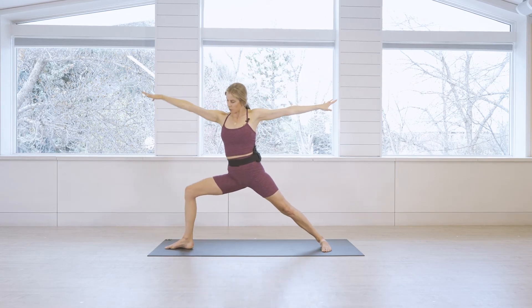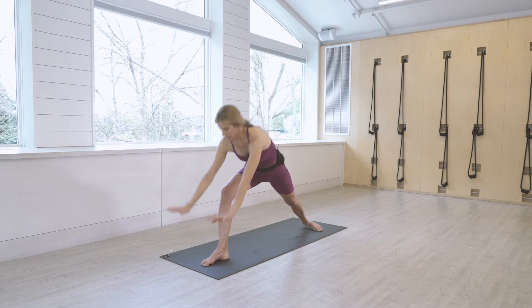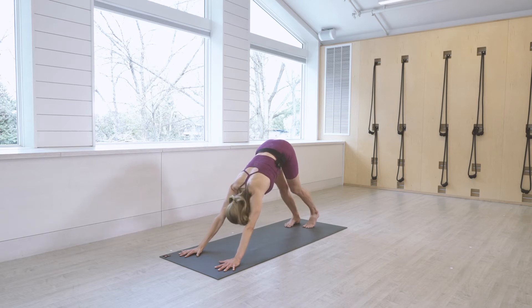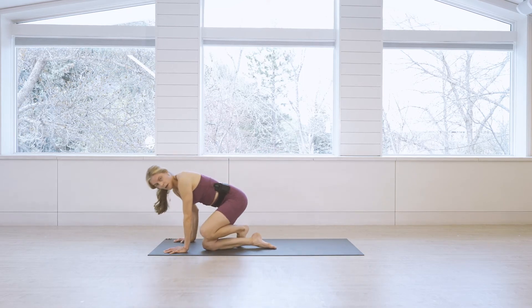Inhale and exhale Warrior Two — right leg is in front. Inhale reverse warrior, exhale bring hands down, step to your high plank, then straight back to downward facing dog. Take a full round of breath in and a full round of breath out.